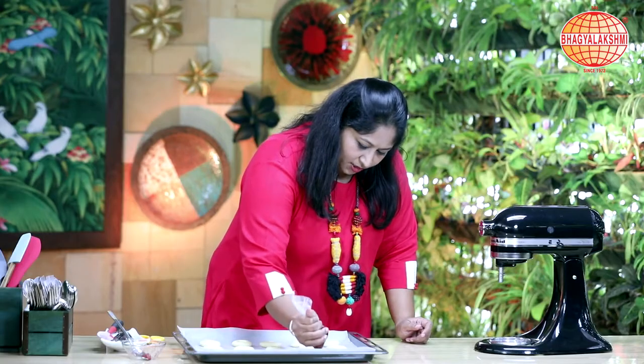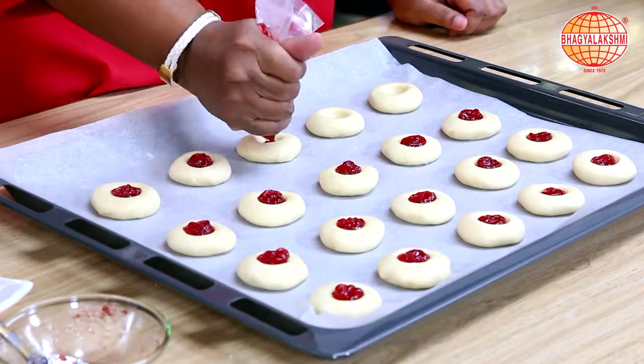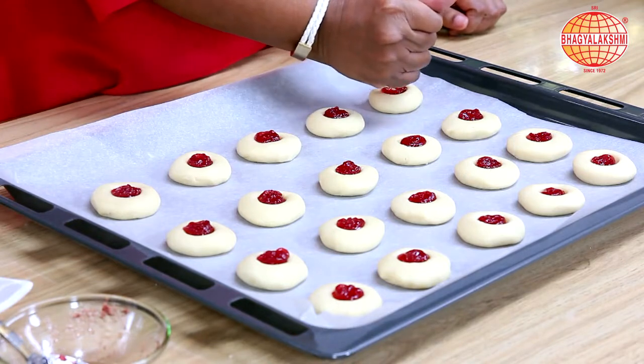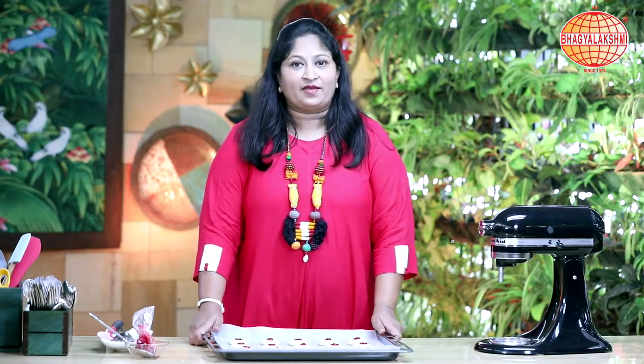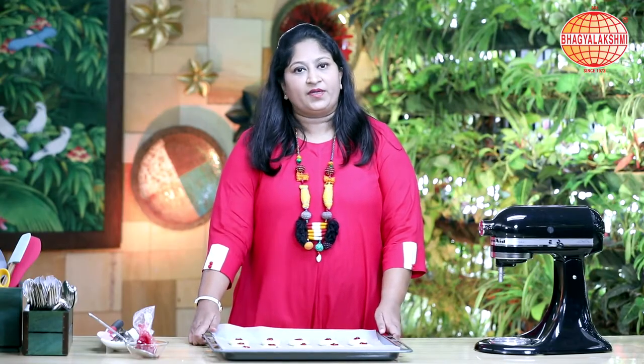Pipe the jam into the cookie dough. Now this is ready to go in for baking with a preheated oven at 180 degrees for 15 to 20 minutes.